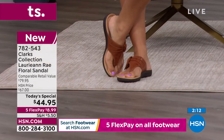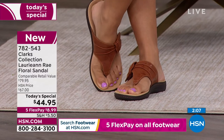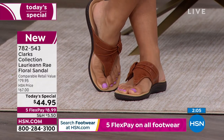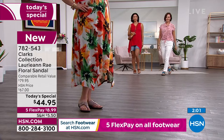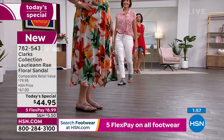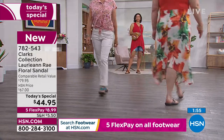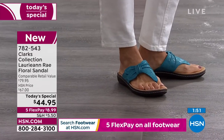All the colors are great. If you're trying to decide, that neutral taupe is really perfect to go with a lot. The black sandal is always great. But if you have a lot of different colors in your wardrobe, the pop of blue is beautiful — it reminds me of aqua, it reminds me of the water, the islands. Most of the colors we're looking at are pretty neutral.